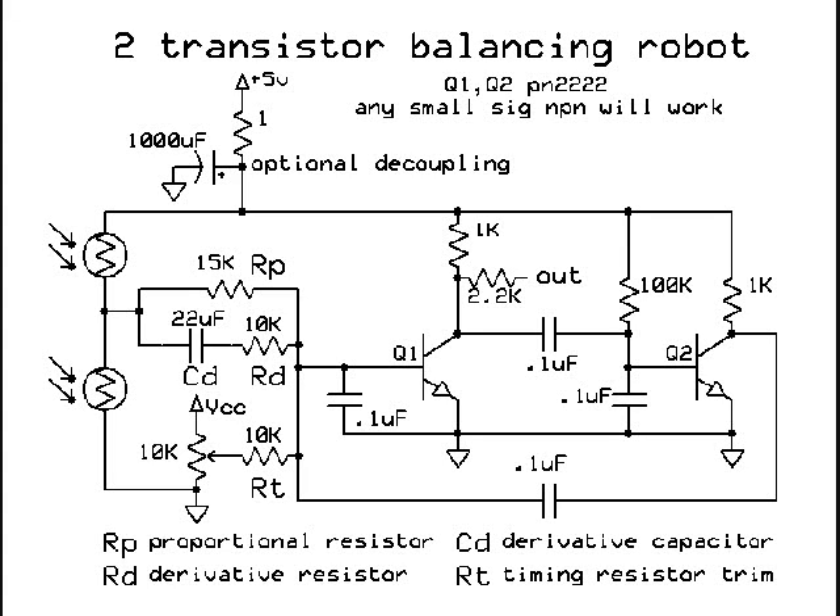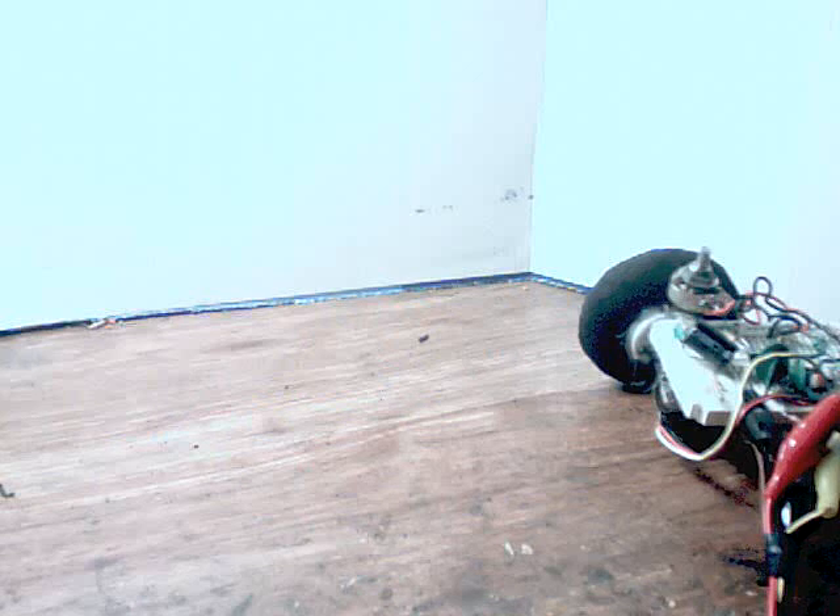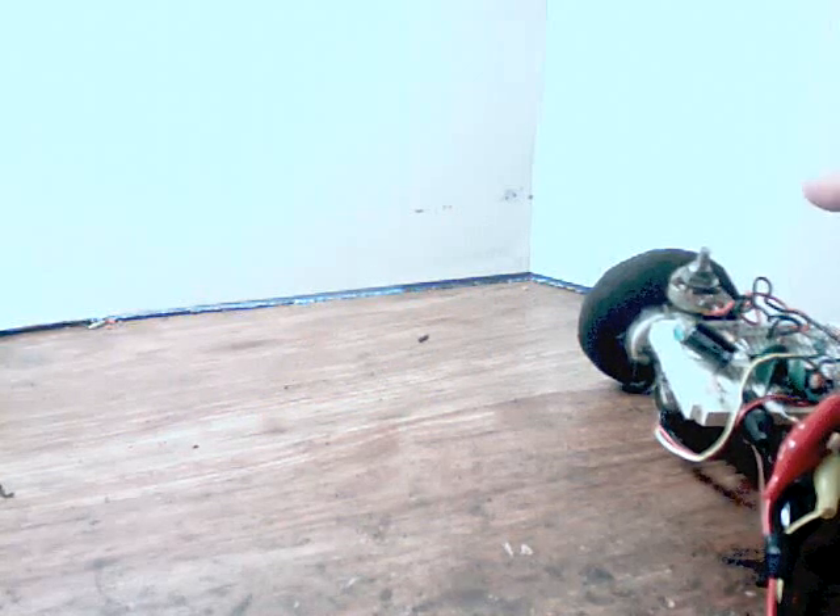Here it is made up on a protoboard, and here is the two-transistor robot in action.